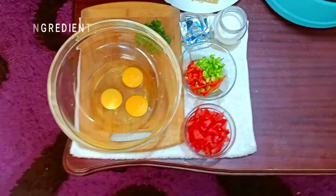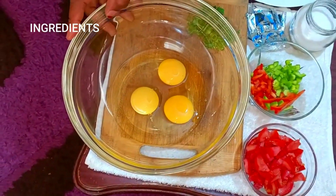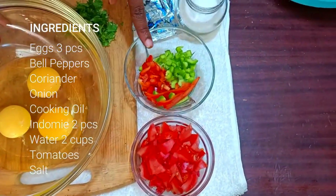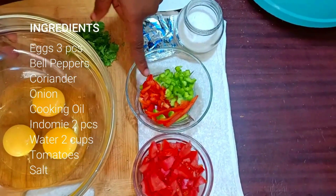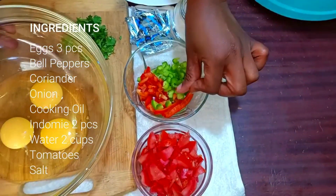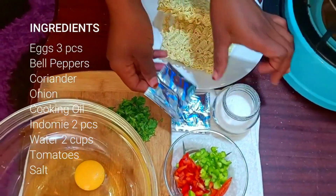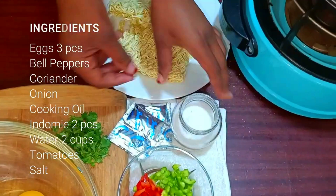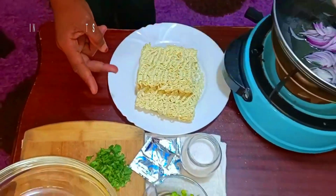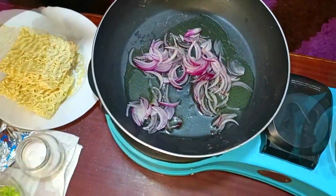My ingredients today for making my indomie and egg: I'll need three pieces of egg, some diced tomatoes, and bell peppers — I'm using the green one and the red one. I also need some strips of bell peppers just to garnish. I have the indomie sauce and spices which come with the noodles, my salt, my danier, and my noodles. In my pan, I have my cooking oil and my red onion sliced.